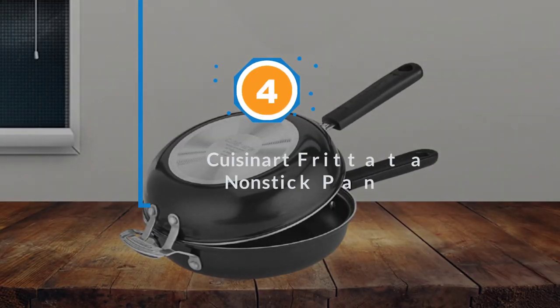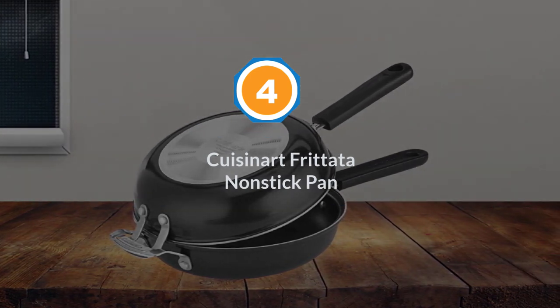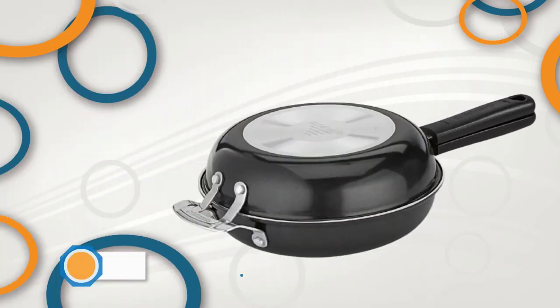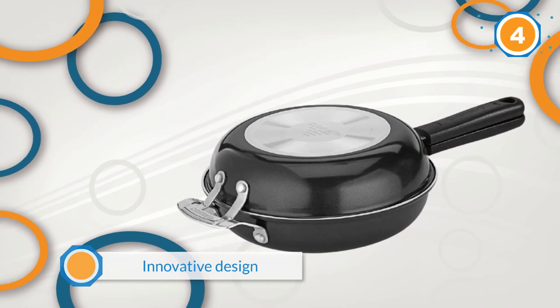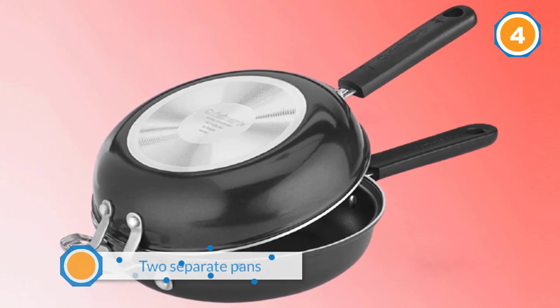Number four: the Cuisinart Frittata Non-Stick Pan. This omelet pan comes with an innovative design that combines the best of both worlds, offering you the features of a traditional omelet pan and a frittata pan. This pan is comprised of two separate pans.